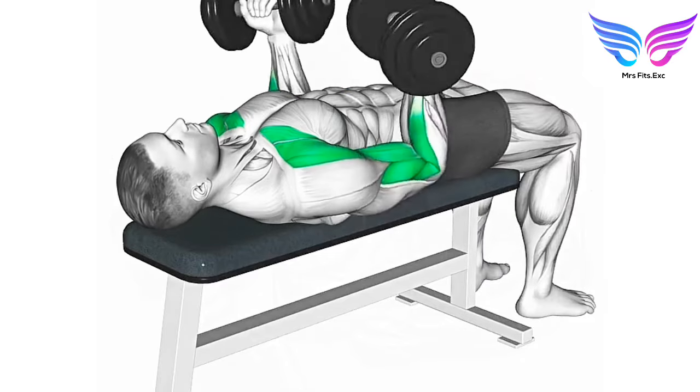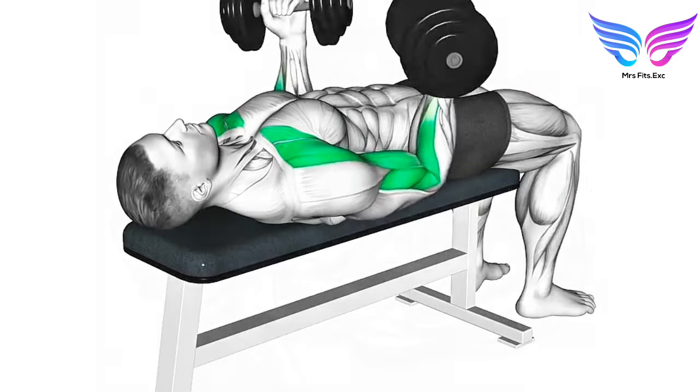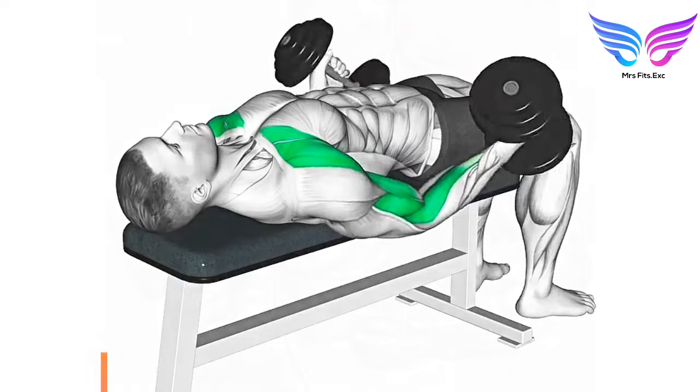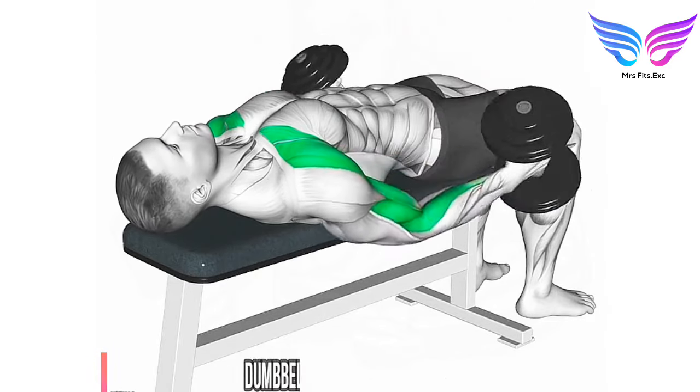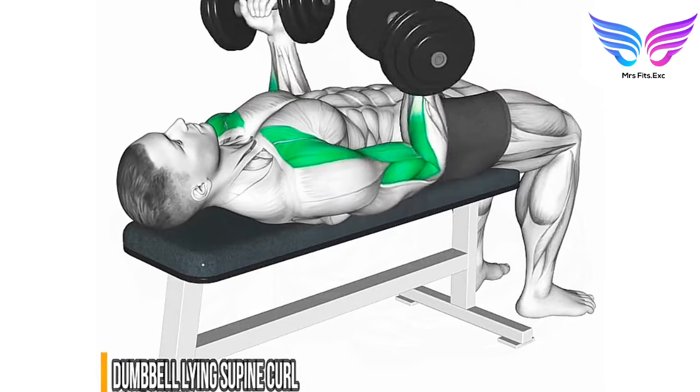Dumbbell lying supine curl. Targeted muscle group: biceps brachii. Benefits: targets the biceps with emphasis on full range of motion, improves muscle control and coordination, and enhances overall arm strength.